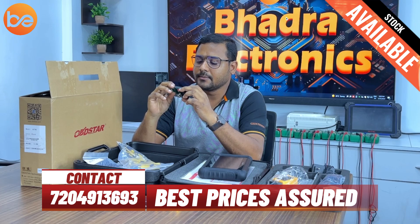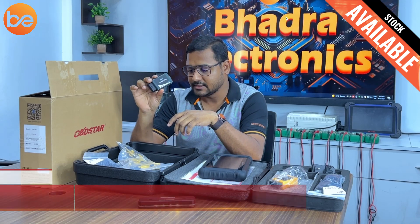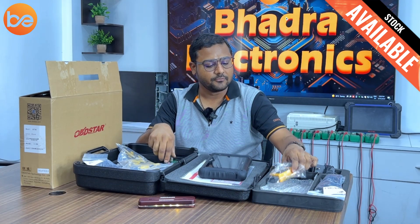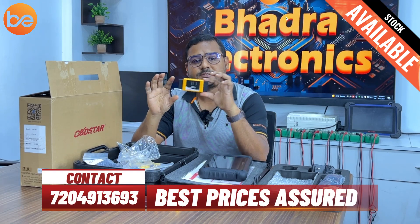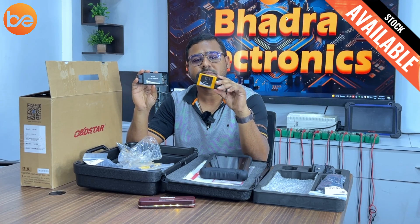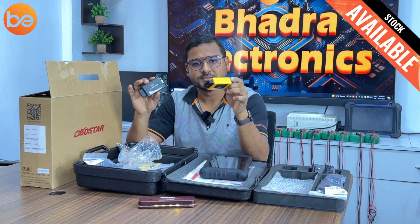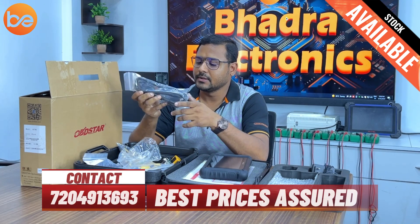Next is the P004 adapter. This P004 is an extra adapter from OBDSTAR — while doing programming we need to connect this adapter for recommended ECUs only, not all ECUs. And there is also the P003 — this is a yellow color OBD connector and P004 is a gray color OBD connector. These two we need to use only for special cases. This is the OBD cable that came with the device.